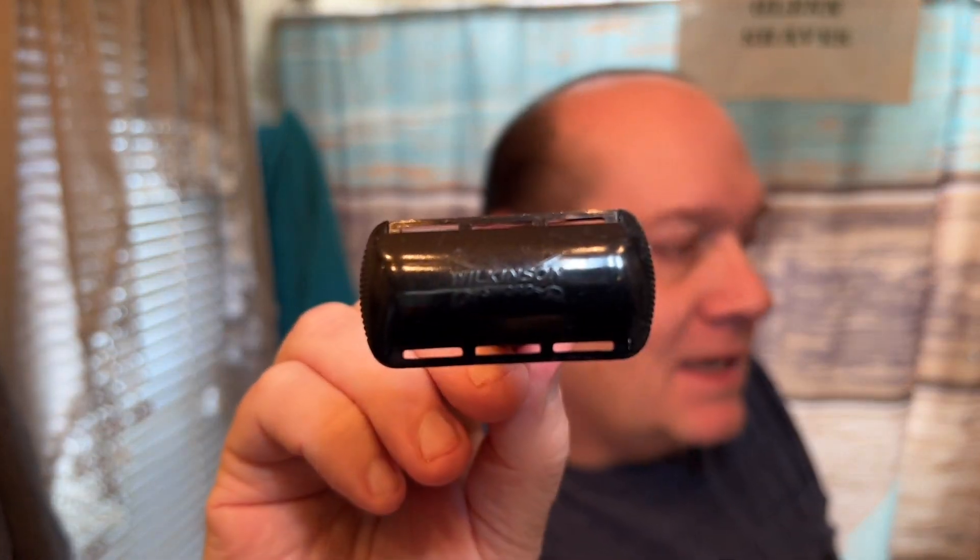Hello folks, time for another video and the shave — and the big old mess up from me. I totally goofed. Well, what I mean by goofed is I haven't shaved yet, but I goofed on getting product for this shave. For a while I wanted to do a Wilkinson Sword shave — why not, it's very affordable gear — so I was going to start off with the Wilkinson Sword Classic DE razor.